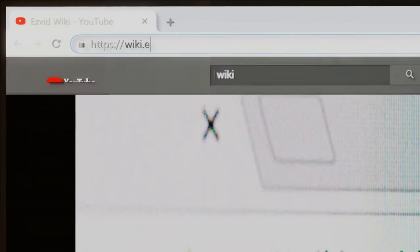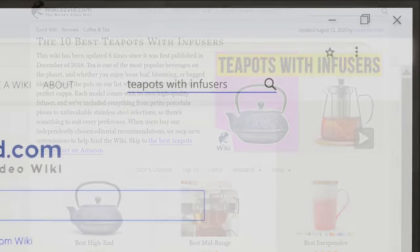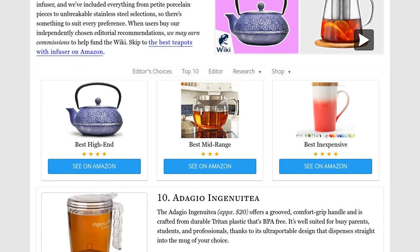Our newest choices can only be seen at wiki.easyvid.com — go there now and search for teapots with infusers, or simply click beneath this video.